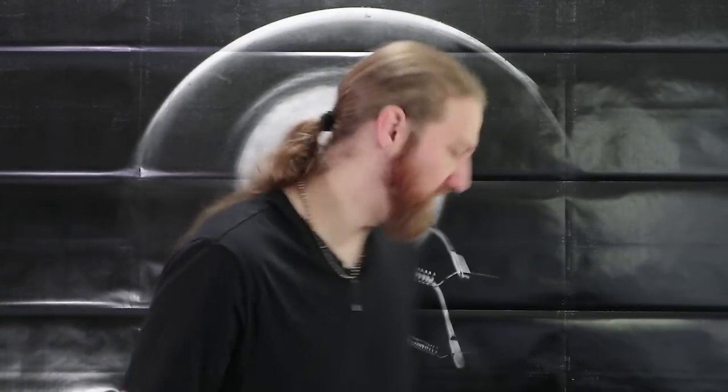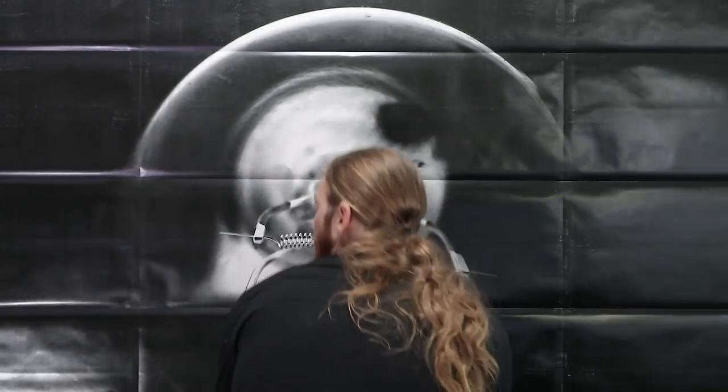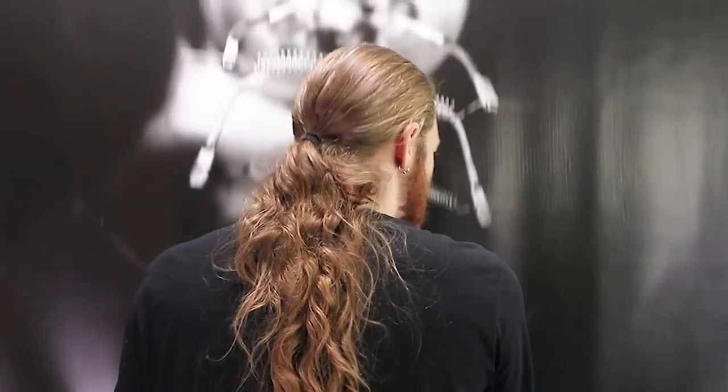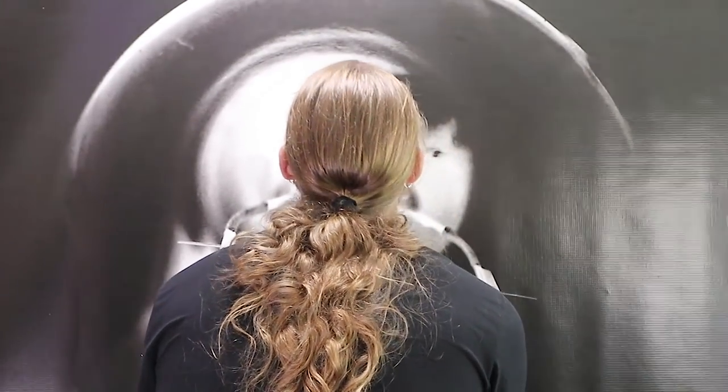Hi, I'm Nicky Clements, and I used to make stuff like this.